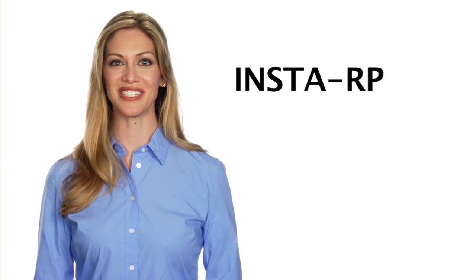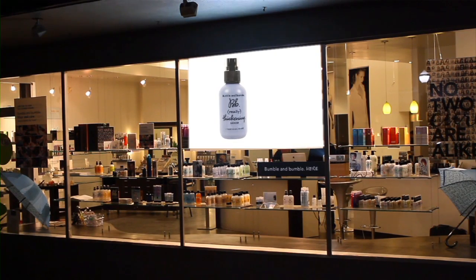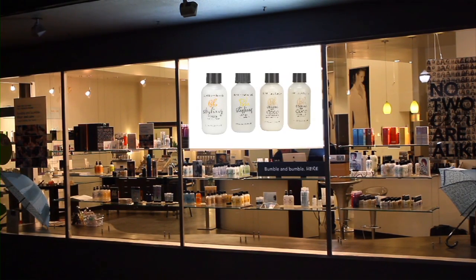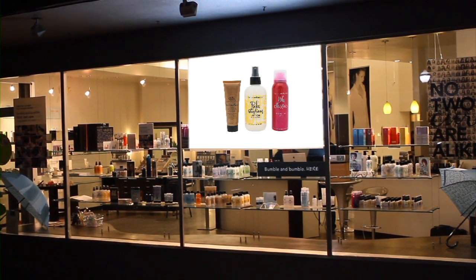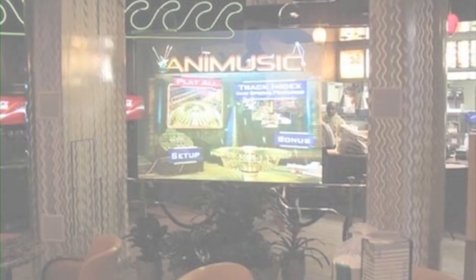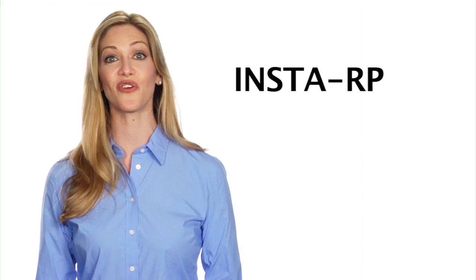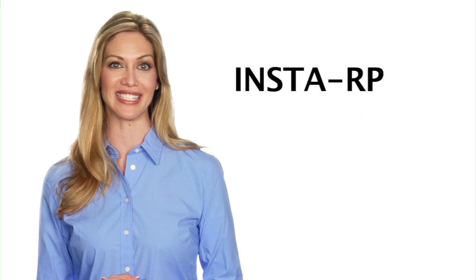The InstaRP by Elite Screens is a self-adhesive optical rear projection screen film ideal for commercial and residential applications such as retail store windows, resorts, restaurants, nightclubs, and even home cinemas. The InstaRP is the ideal solution for anywhere a permanent rear display is needed.